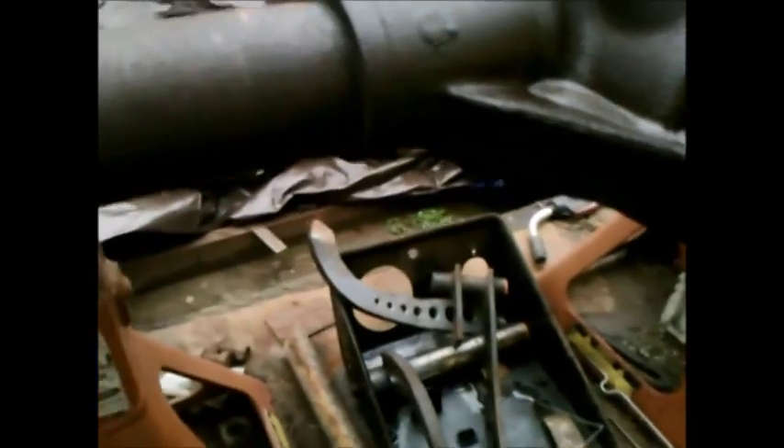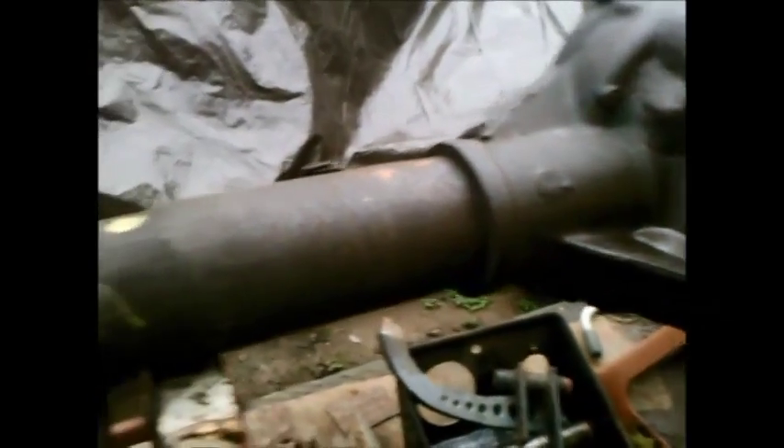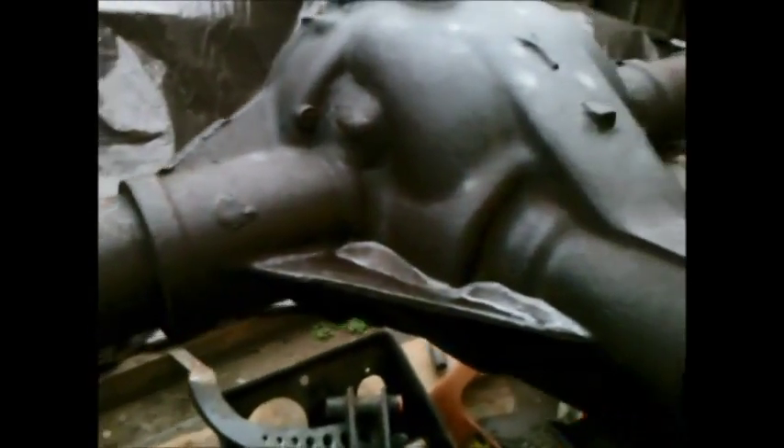So once I get this done, I've really got no excuse to not take the car off the road. It's drivable now with the stock Triumph axle, but at some point I need to take it off the road and see if I can make this Ford axle fit.